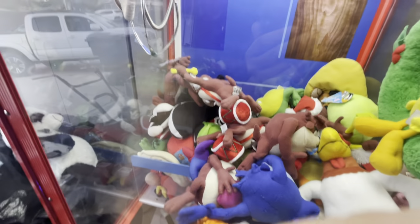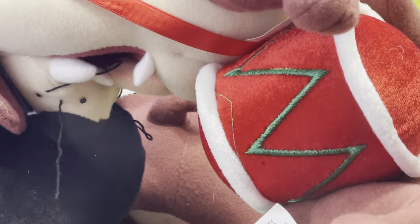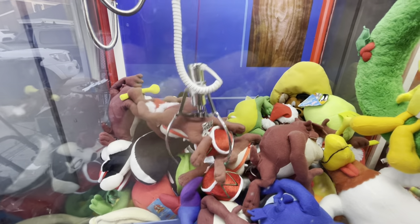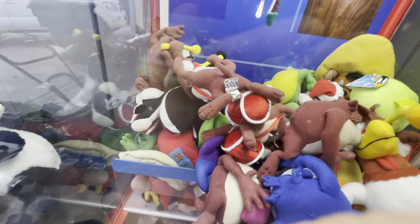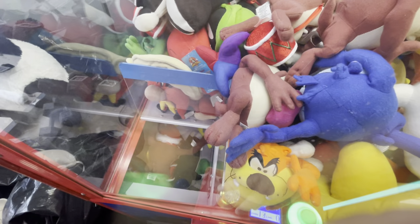Oh, my gosh. Are you kidding me? Look how much air is underneath him. What? This should be against the law and claw. No way. We're getting this Taz. There's no reason why he's not coming in. Got him. Yes! Got a cool orange Taz down there.